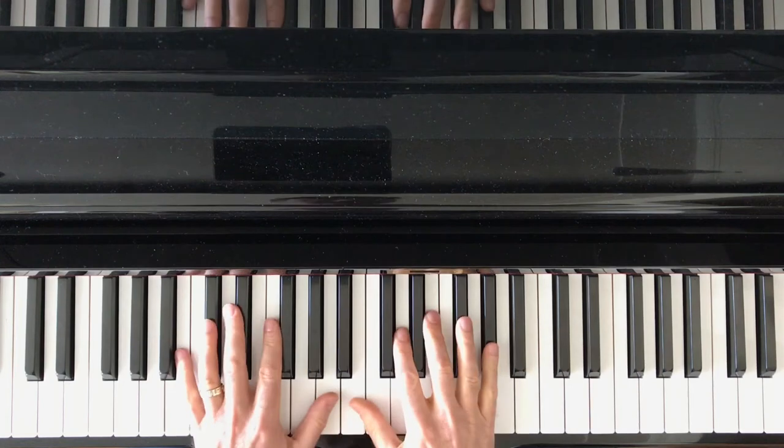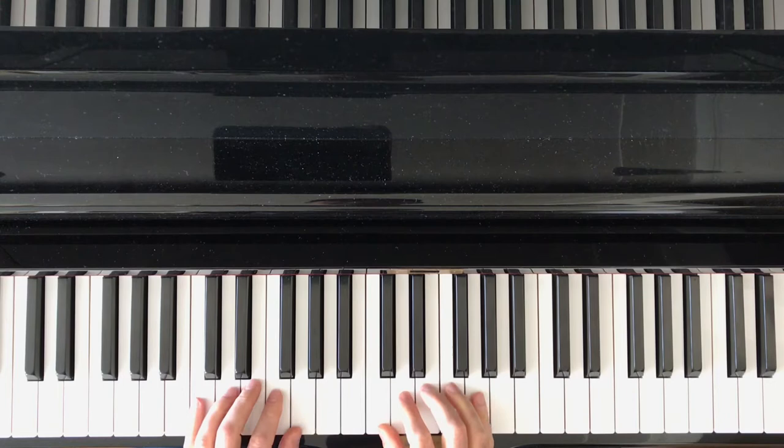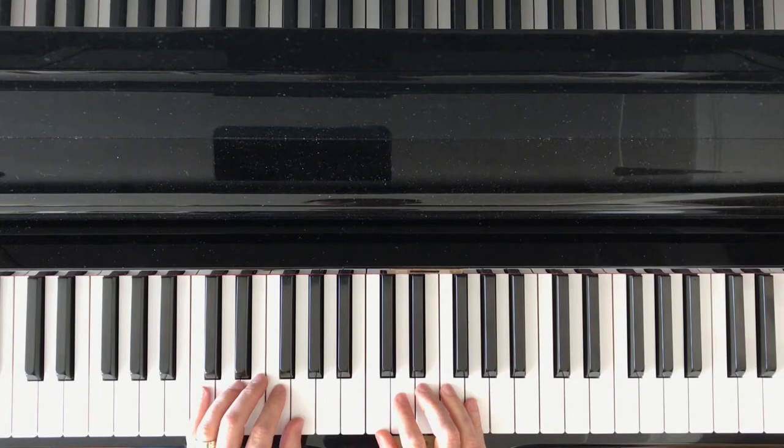In this video we're going to be doing a great beginner's exercise. It's going to involve a pentascale — beginner pentascale hand positions on the white keys — with one finger per key in both hands, and they're going to be in the same position.